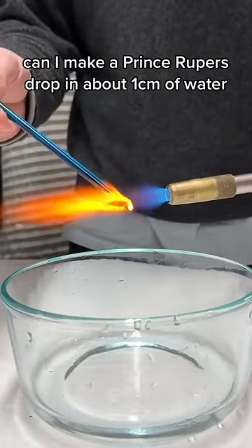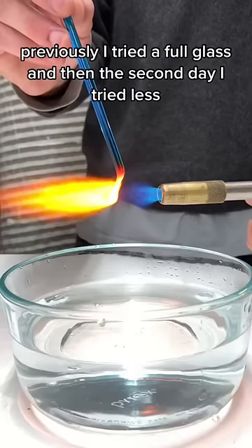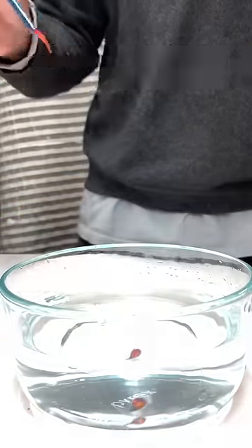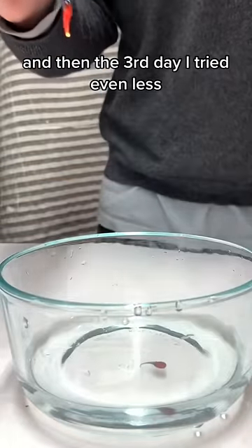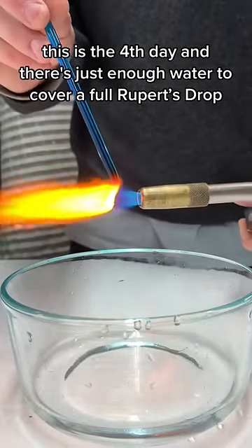Can I make a Prince Rupert's drop in about a centimeter of water? Previously I tried a full glass, and then the second day I tried less, and then the third day I tried even less. This is the fourth day and there's just enough water to cover a full Rupert's drop.